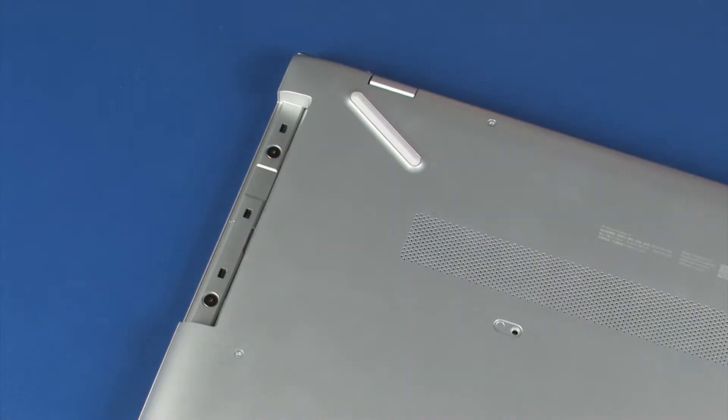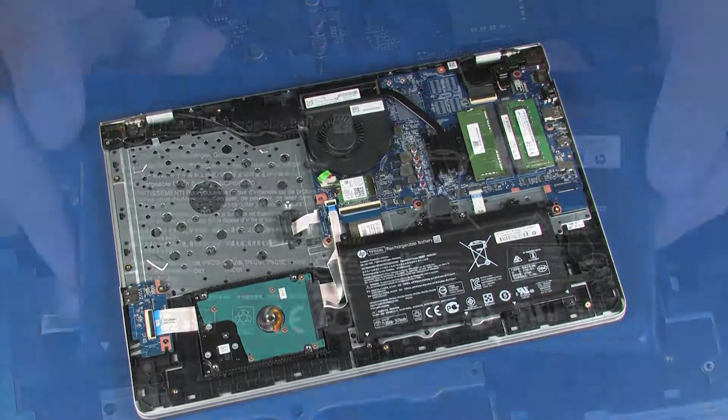Before you begin, remove the optical drive, base enclosure, and battery.